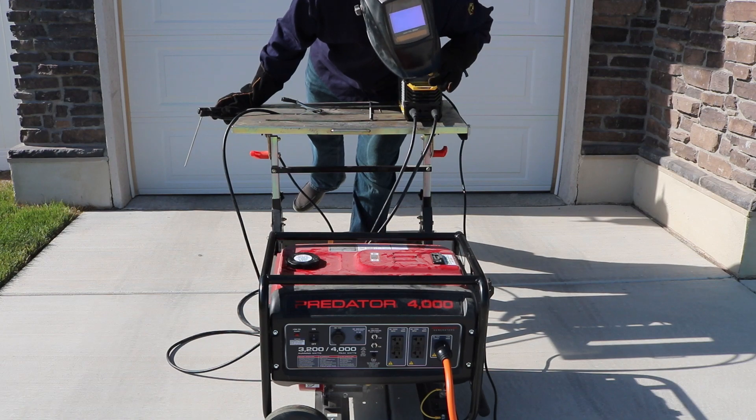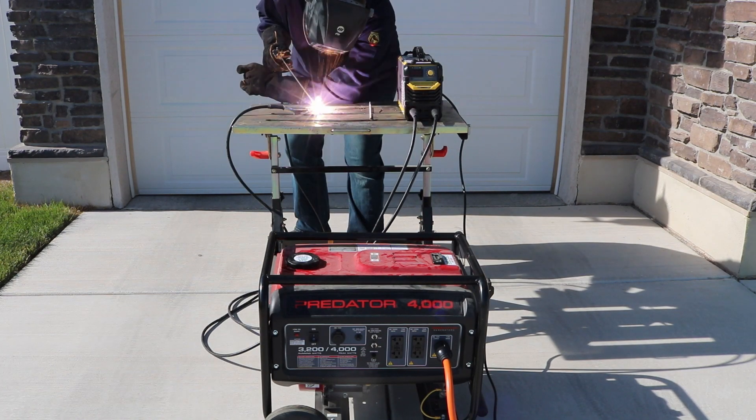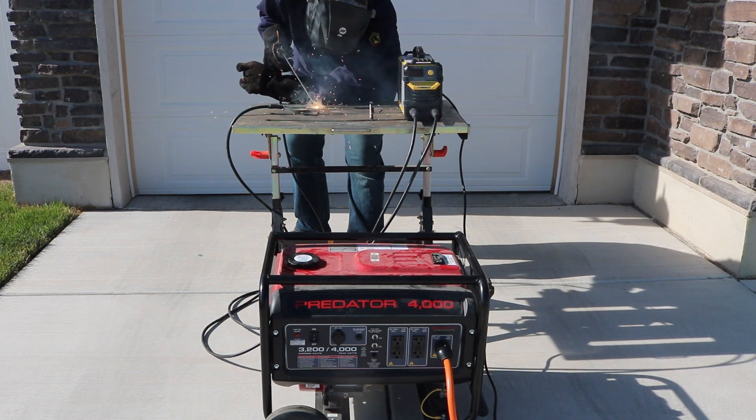Moving on, I cranked it up to 95 amps with that same 3/32-inch 7018 electrode and went to strike an arc, but the generator was really bogging down. As soon as I'd light up the arc would go out and I wasn't able to run it. So the most I was able to run was about 85 amps.